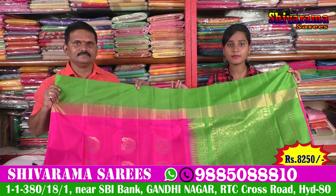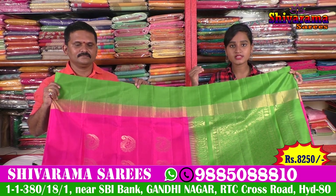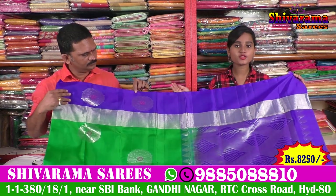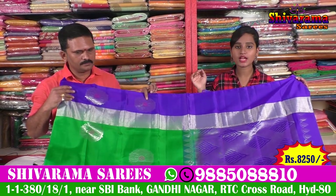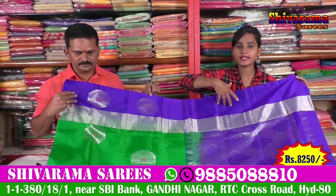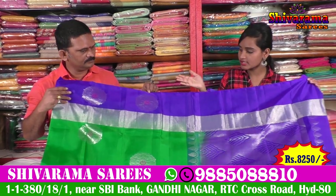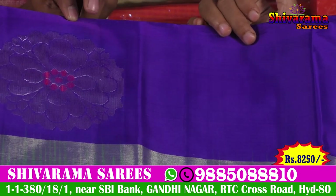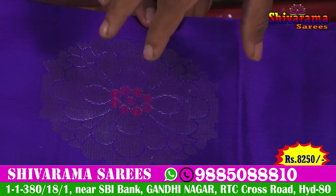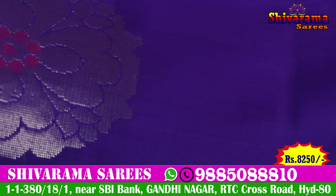Shivarama Saris is also available for visit. Shivarama Saris is also available in Gandhi River Street No. 2. If you want to visit the shop, you can choose Shivarama. There are different color combinations. We are available in different designs. We have a green and purple combination. Shivarama Saris is also available in the bottle green. We have a purple combination and we have a silver color with flower bunches.